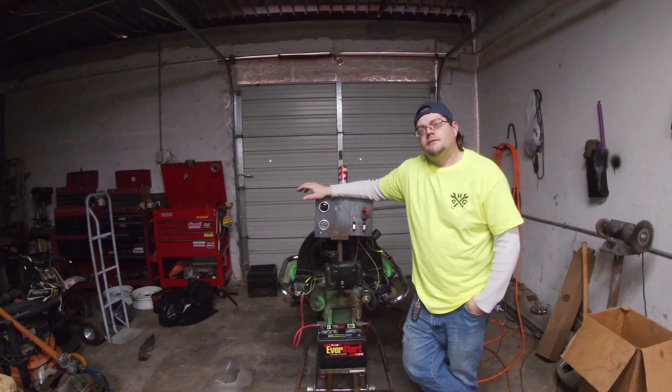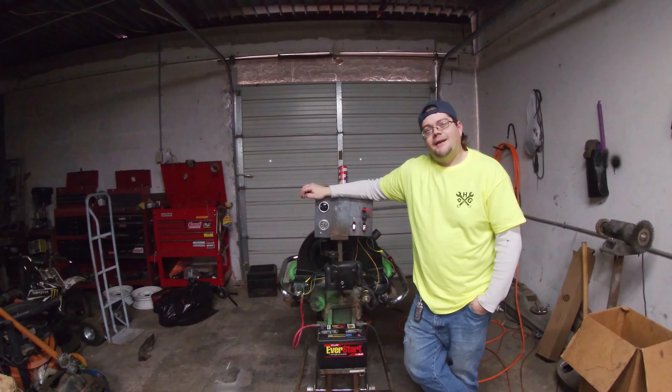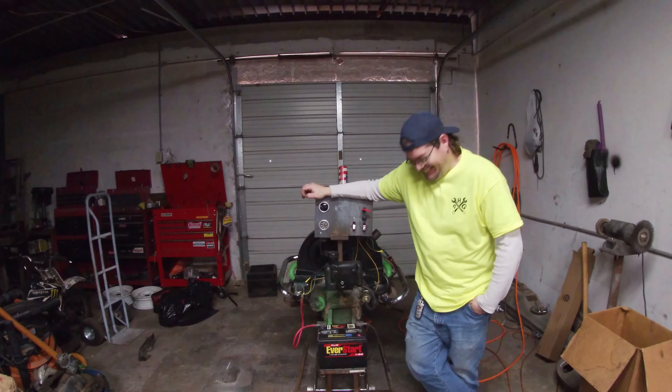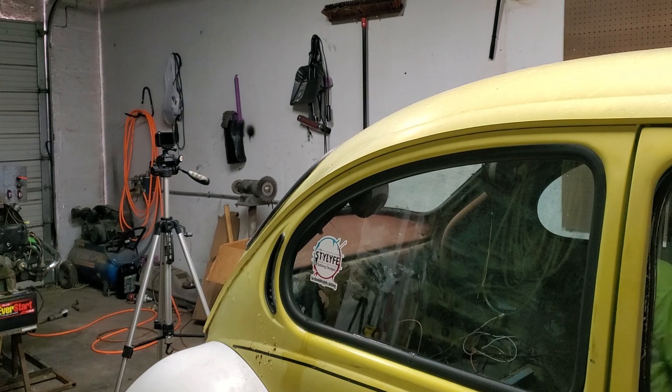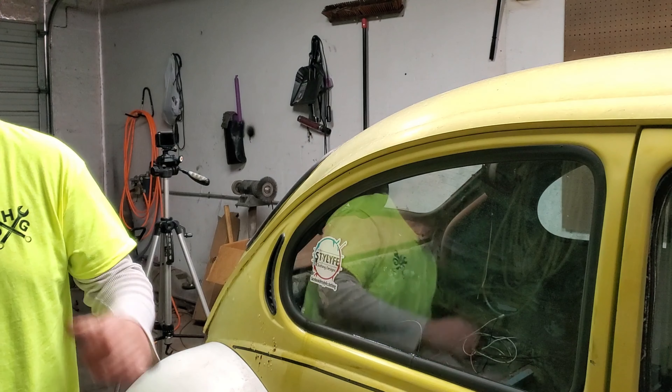Am I in the frame? You sure, camera guy? You're not supposed to pop the camera guy!